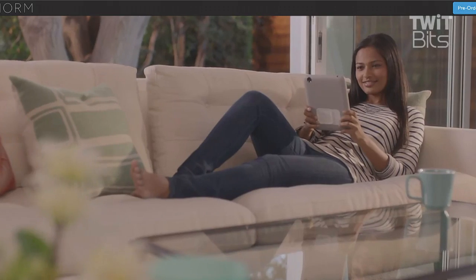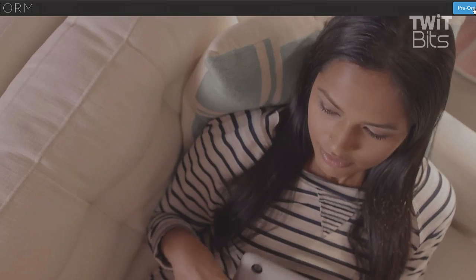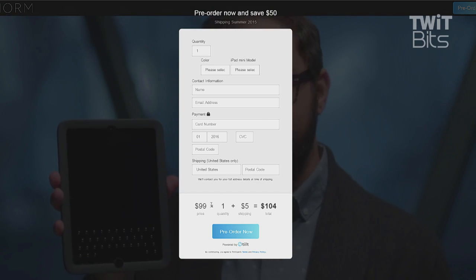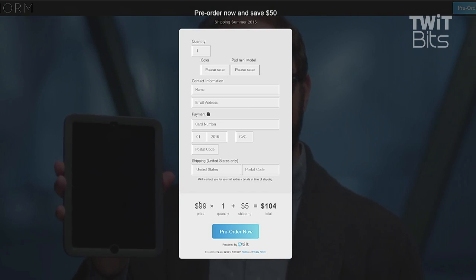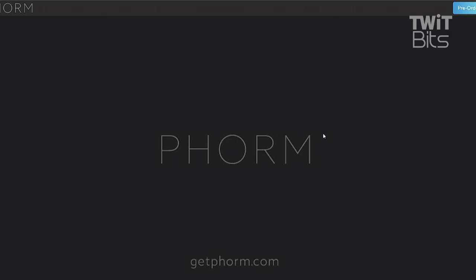I only have one complaint: no landscape mode. I'm scrolling and looking to see if there's any kind of answer for that, but it doesn't look like there is. You'll notice all of the pictures involve the device in portrait mode.